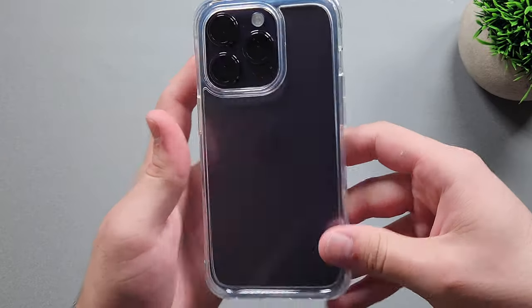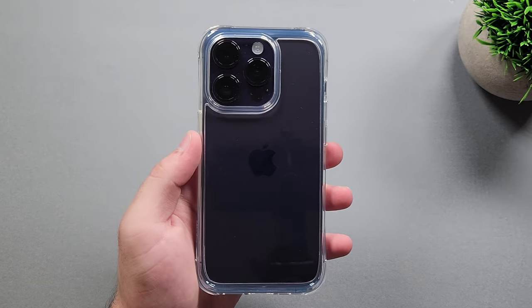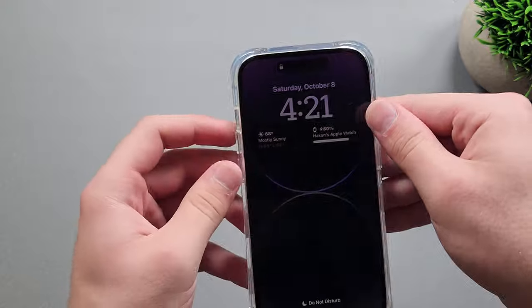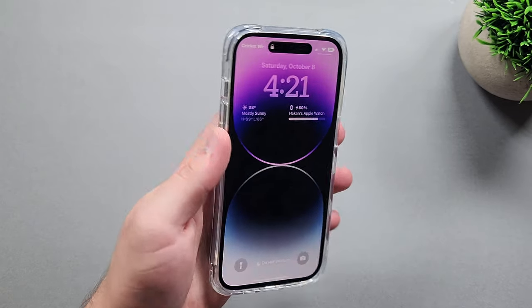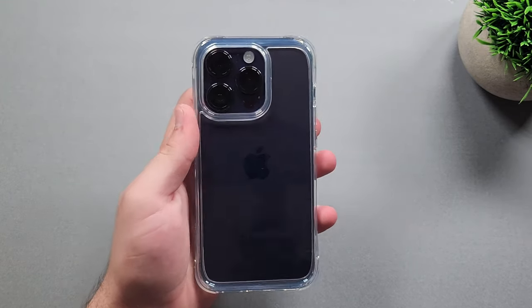With this case I've noticed some design changes compared to other clear cases. Usually most clear cases are basically the same, but on this one we get a nice bumper design that provides an air cushion on the sides. So when you drop it, you should be fine with most drops and get more drop protection than some other cases I've checked out on this channel.